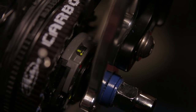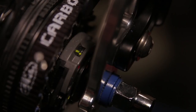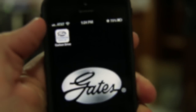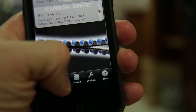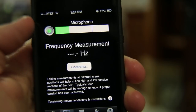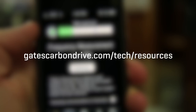After you repair the flat, it's a good idea to check the gear alignment, belt tension, and verify that the brakes are working properly. Remember to refer to the manufacturer's websites for specific and technical guidelines on the use and maintenance of your bicycle and bicycle components. Belt tension is important — you can download the free Gates Carbon Drive iPhone app, which allows you to measure your belt's tension by frequency. Visit gatescarbondrive.com/tech/resources for more information about tensioning your belt.